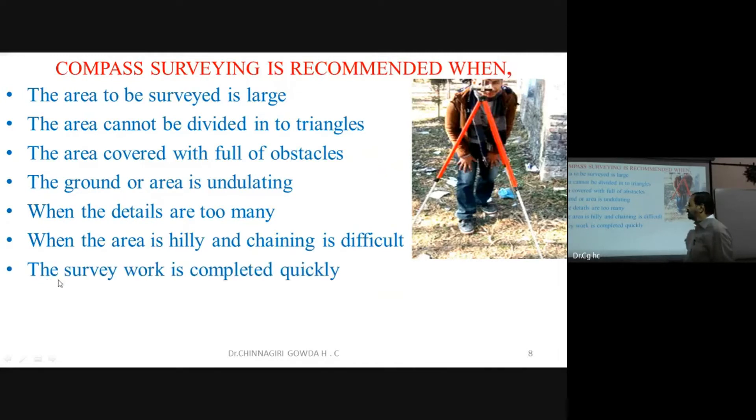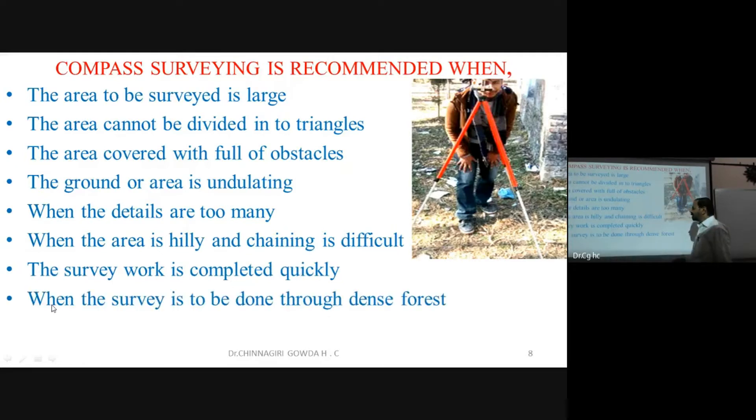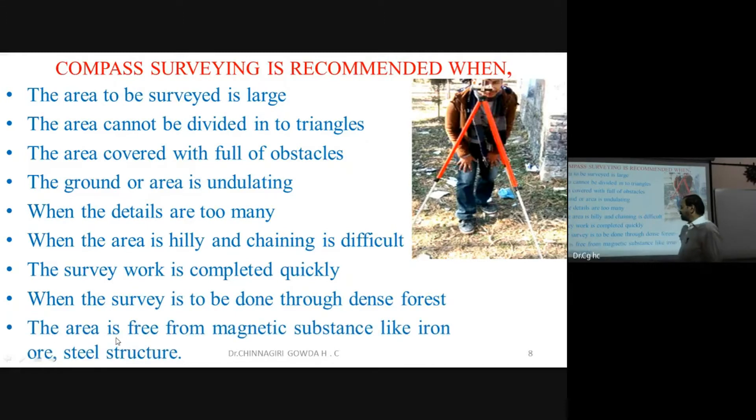Survey work is completed quickly with compass surveying — you go along the boundary, measure the orientation, and record the data. It is also useful when survey work is to be done through dense forest, going along the boundary.